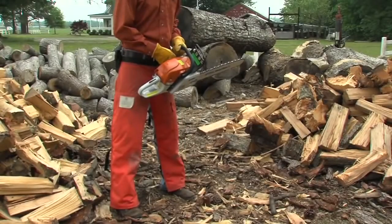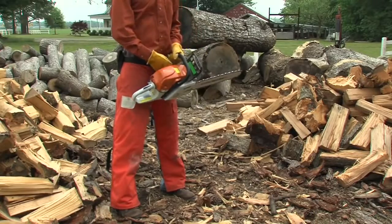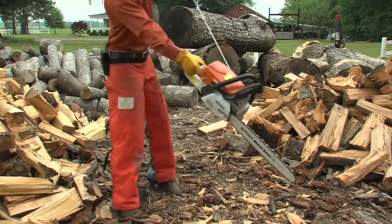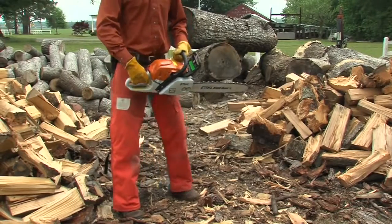Two things you never want to do: drop start the chainsaw, as Casey's demonstrating here, or throw-start it. Operators can get really hurt using these techniques because they literally have no control over the saw once it starts.